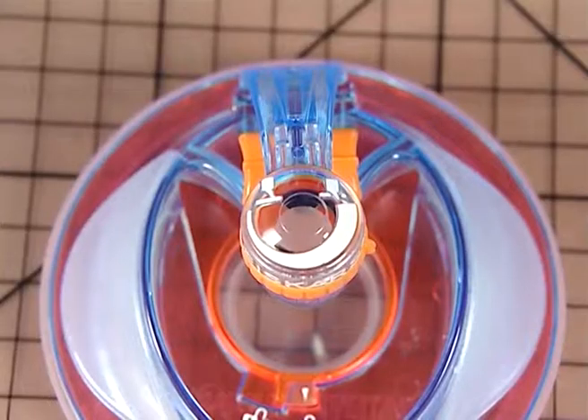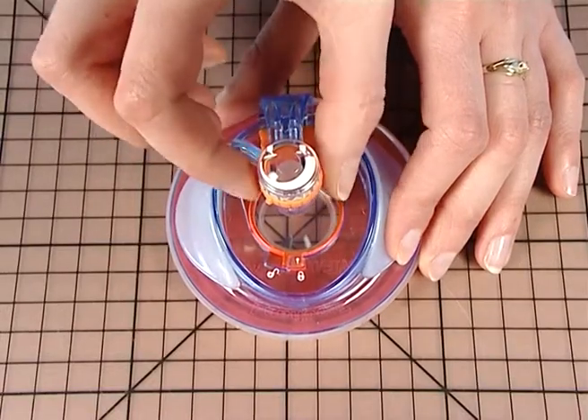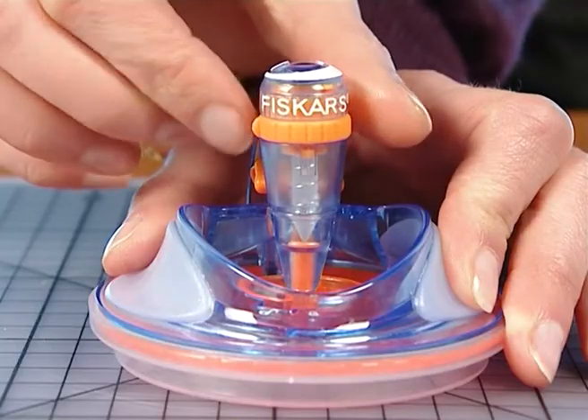Adjust the blade to the thickness of the material to cut, thanks to the schemes. Turn the orange button either to the right for thin materials or to the left for thick materials.